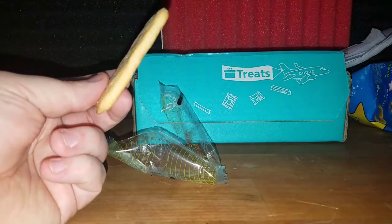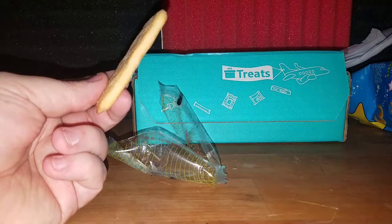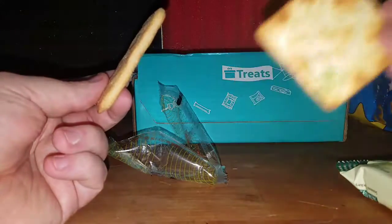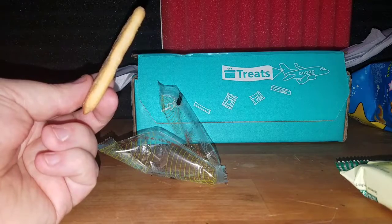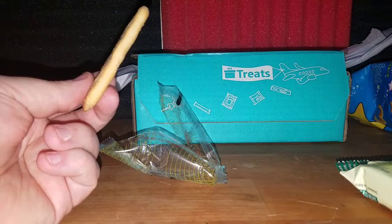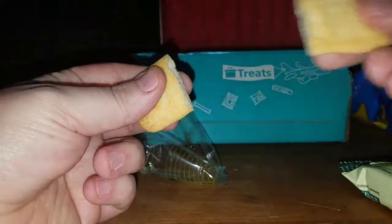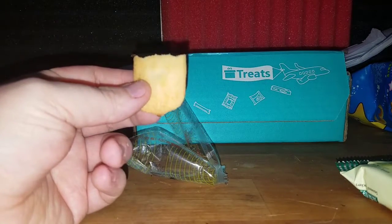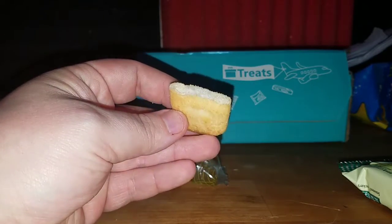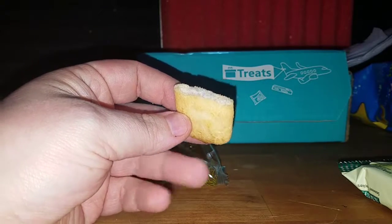It's like styrofoam — actually a decent flavor though. Hey, we've got to see what unboxing dog thinks of these — come here unboxing dog. Do you approve? He's debating... yeah, he's devouring it. It's like styrofoam — really crunchy, kind of airy, melts in your mouth.